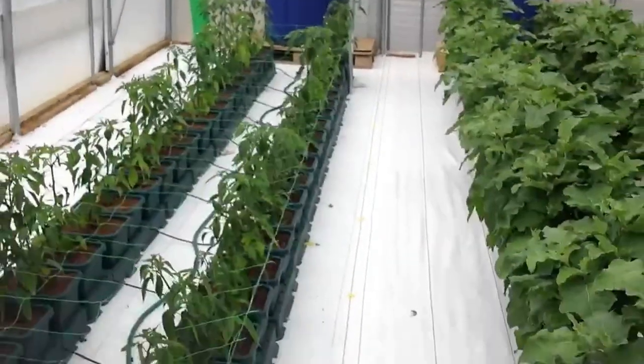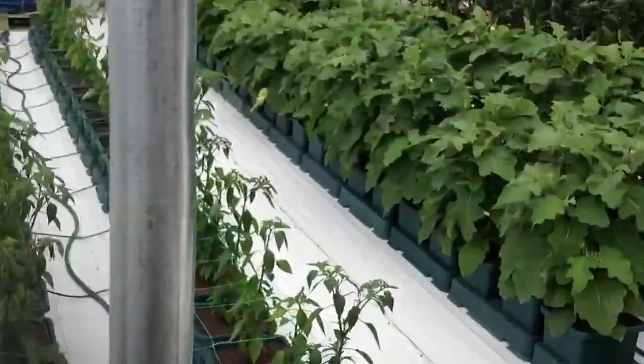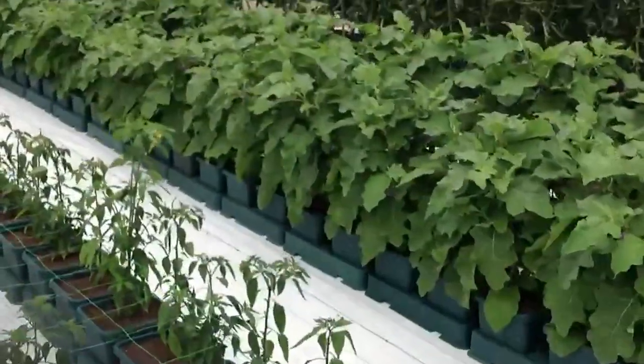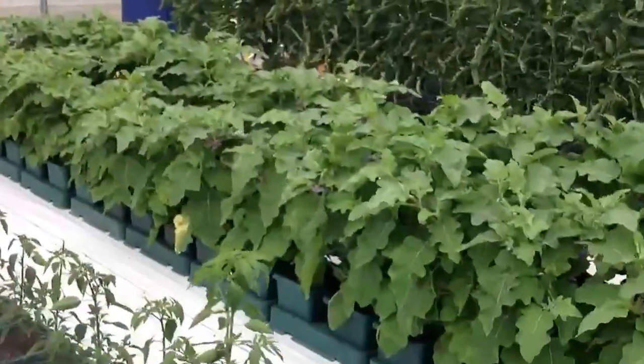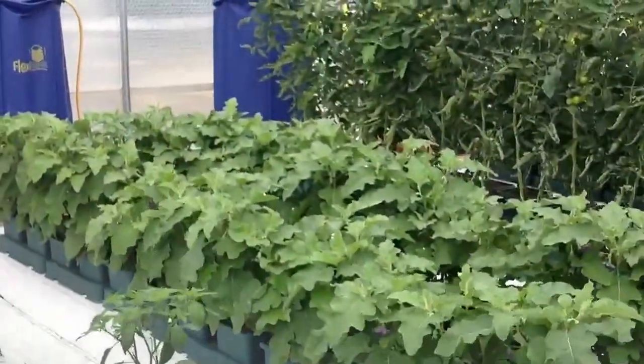I'll come round here so you can see a little bit better. They're in the two pot trays. Everything's in the two pot trays because commercially this is the best autopot product to use when you're in greenhouses.